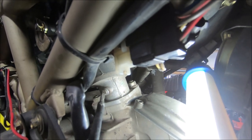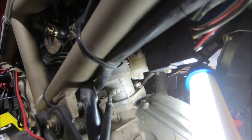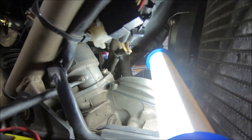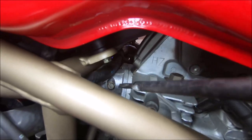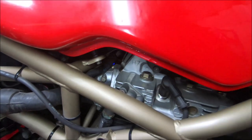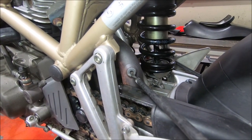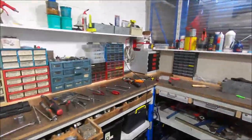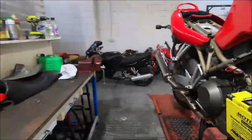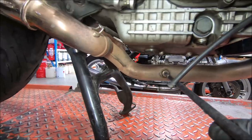The first thing to get to is the manifold vacuum or balance port point on the horizontal cylinder. This is the vacuum port for the vertical cylinder. The exhaust gas takeoff point for the vertical — much the same as the ST4S. And the horizontal exhaust gas takeoff point.